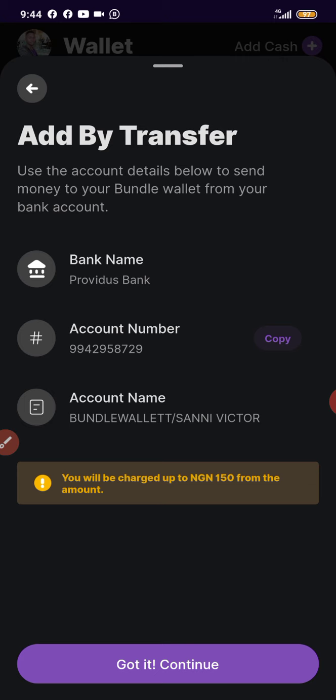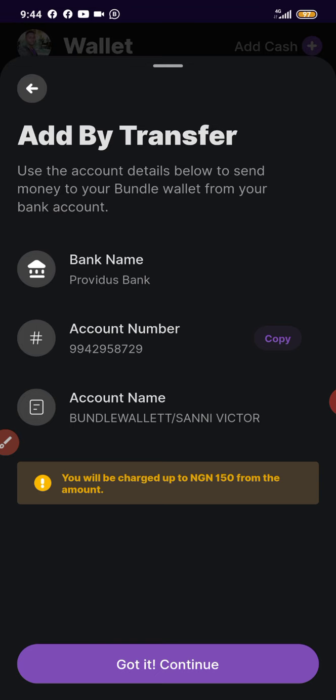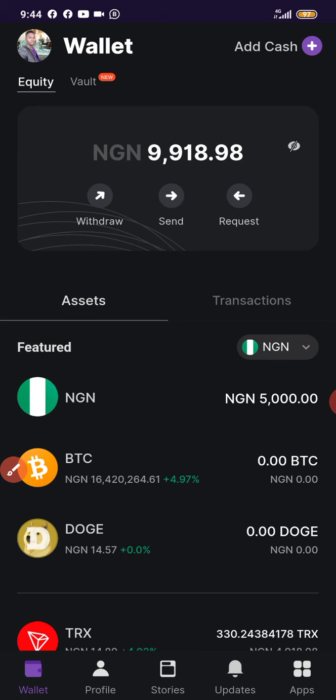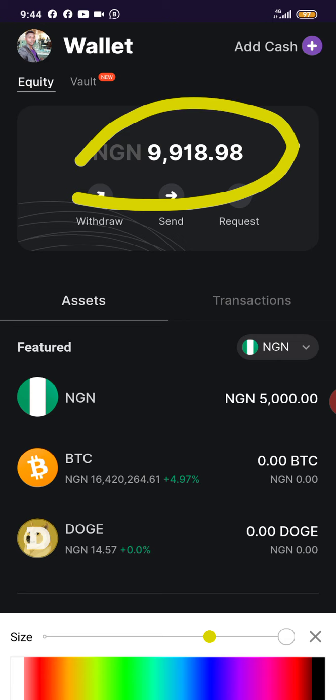Once you click on bank transfer, you are going to see your bank details for your Bundle Hub account. Copy the account number, go to your bank app or mobile money app, and transfer the money into that account number. Once you do that, the money will automatically reflect in your wallet.